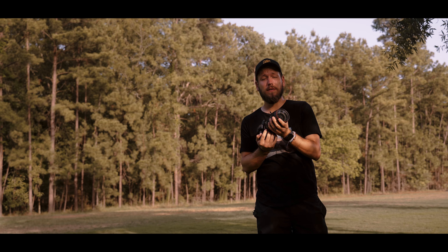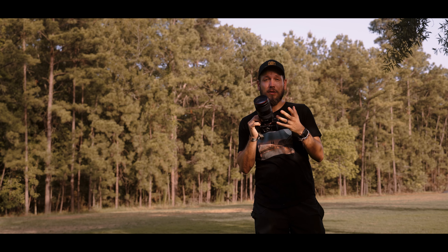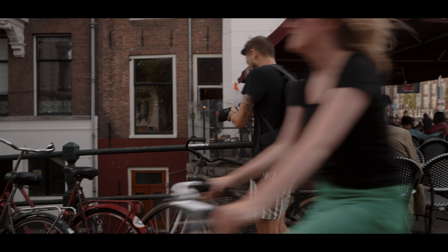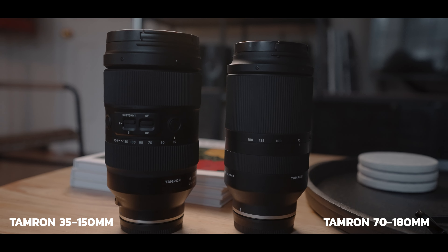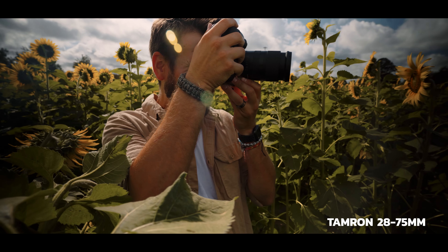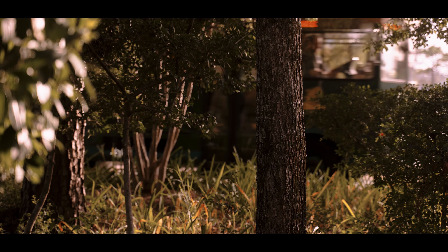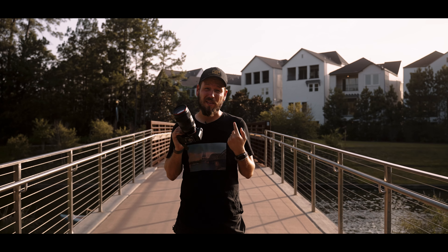The 35-150 is just a little bit girthier — it's a chunky boy. Having traveled with this lens, it is a little more tiring compared to a more condensed prime or zoom lens like a 28-75 or 24-70. You might just be better off with one of those.